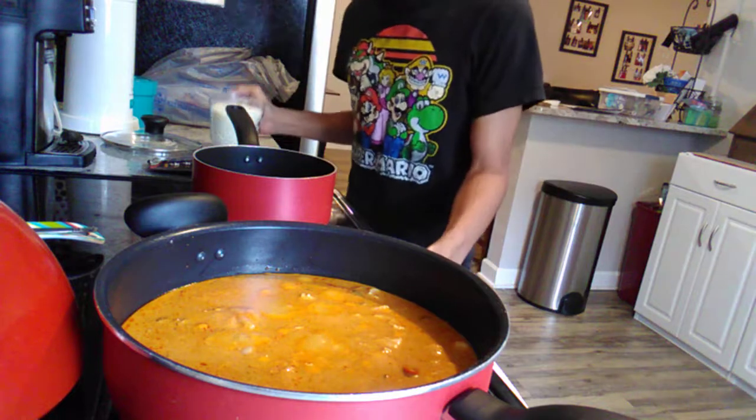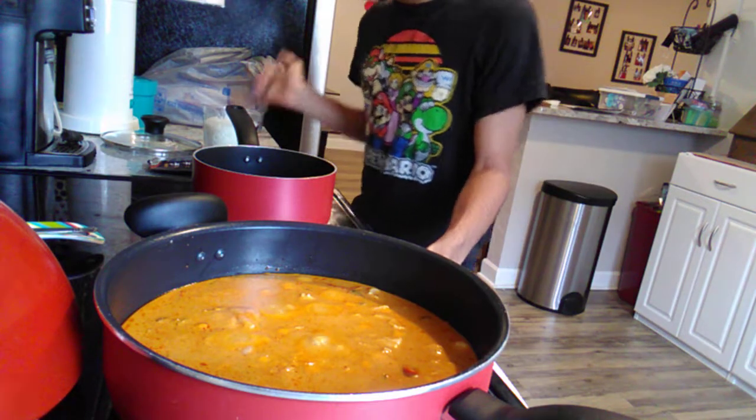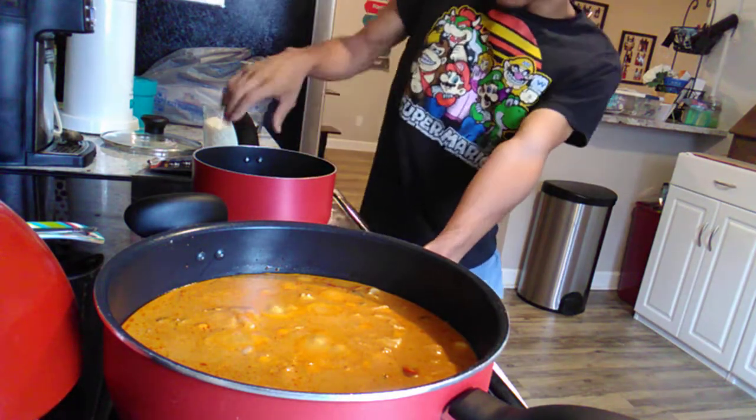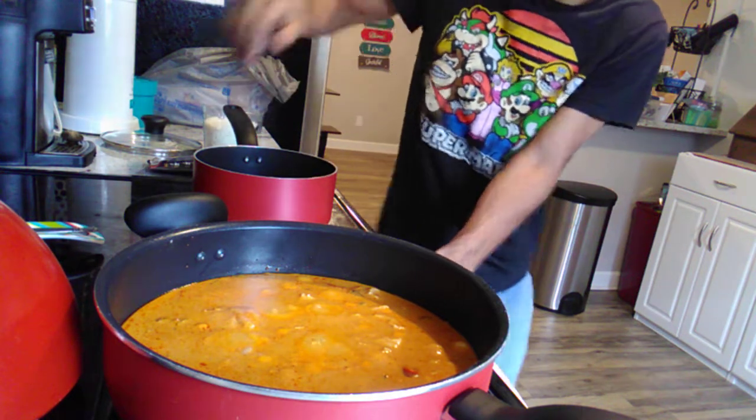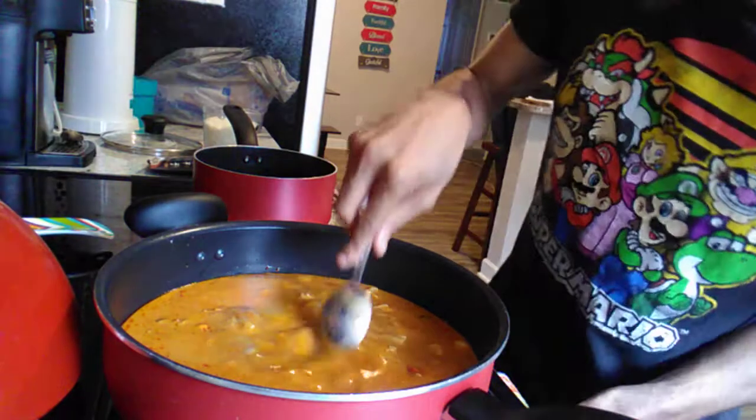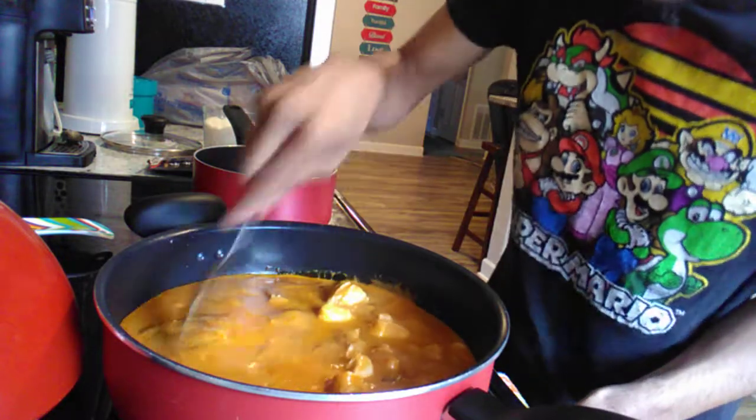I'm still learning a little bit, but it's okay — we're good. We're in a good spot. We're just going to let our pot sit there and boil. We're just going to stir this chicken a little bit.